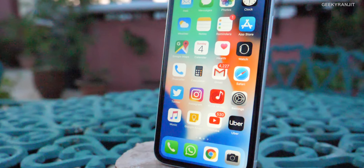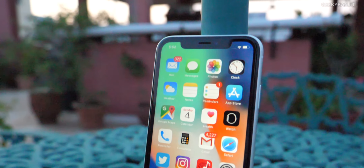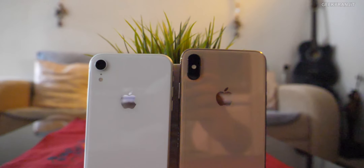Hi, this is Ranjit and in this video we'll be doing the review for the iPhone XR. I have been using this smartphone for about nine days now, and I'll also be referencing the iPhone XS Max because I've used that as well. Let me quickly divide it between the pros and cons of what I feel about this.